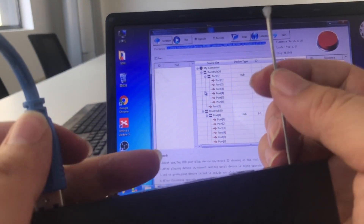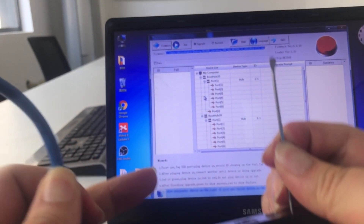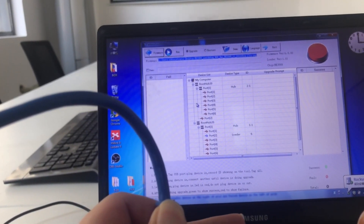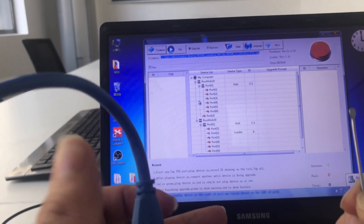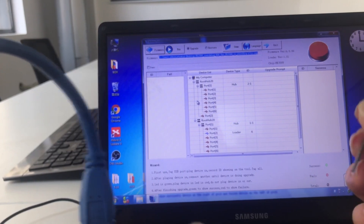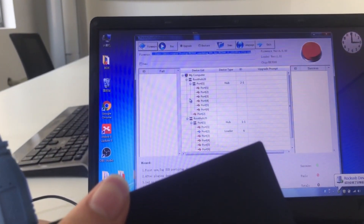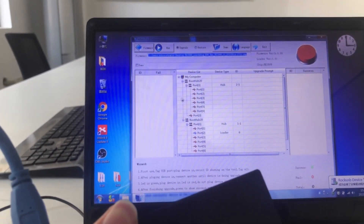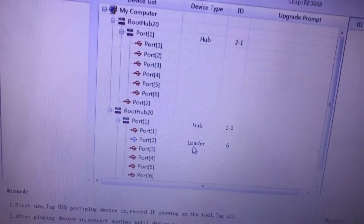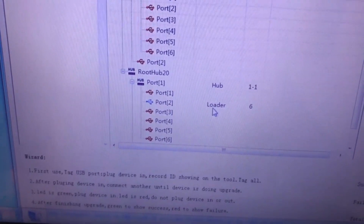Now check — you can see it's connected. In the tool, Port ID 6 shows as Loader, confirming the device is recognized and ready.